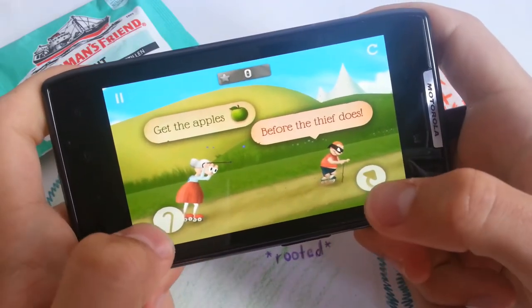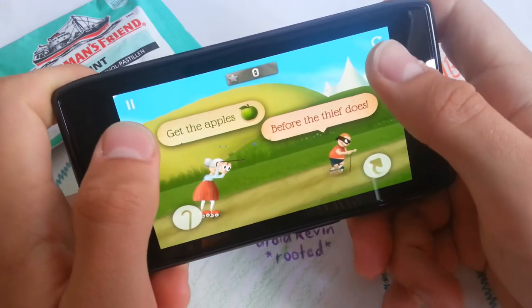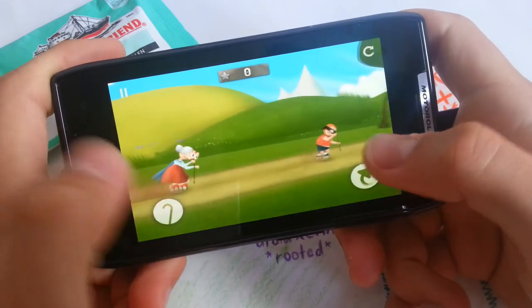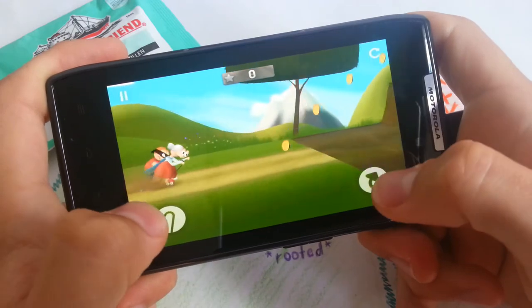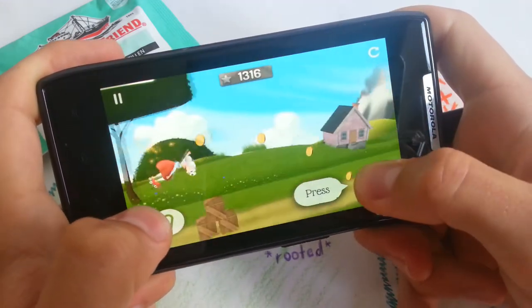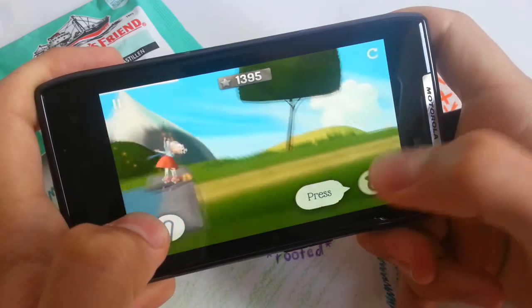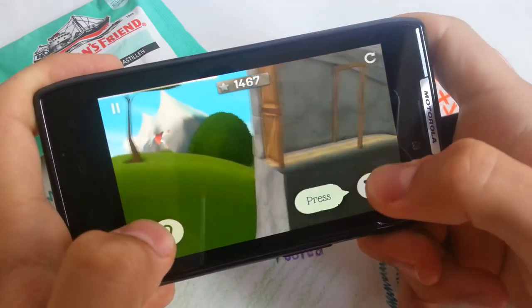So yeah, these are your two buttons. Above is pause and retry. This is the button for the stick. So here you jump — the longer you jump, the more backflips or frontflips you do, and the longer the jumps are.